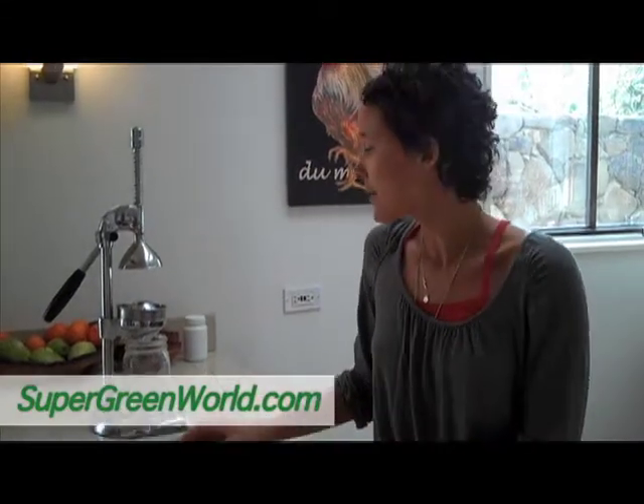So what I wanted to talk about was why eating a whole foods diet, particularly a vegetarian or vegan diet, is helpful to the environment. I've been doing a lot of different research, reading a lot of different books, and the number one thing that a person can do to impact the environment is go vegetarian. That is a bigger impact than changing light bulbs, than recycling, than any other step we take.